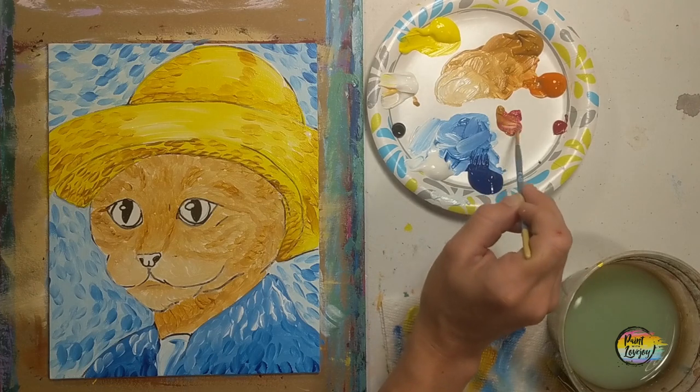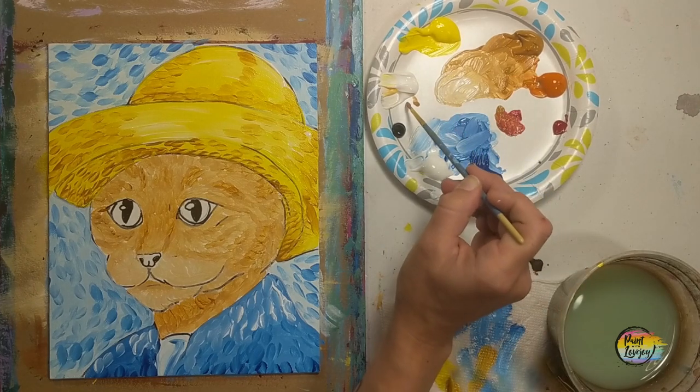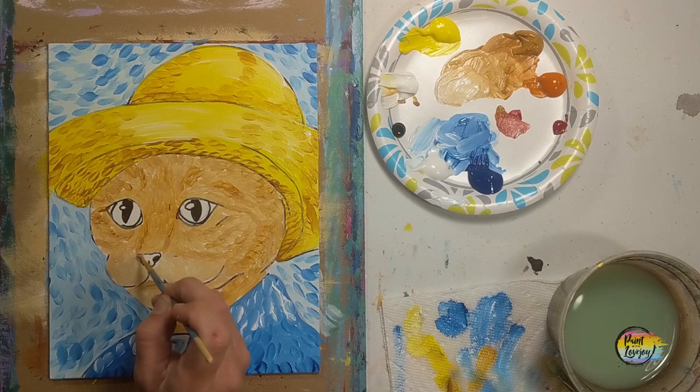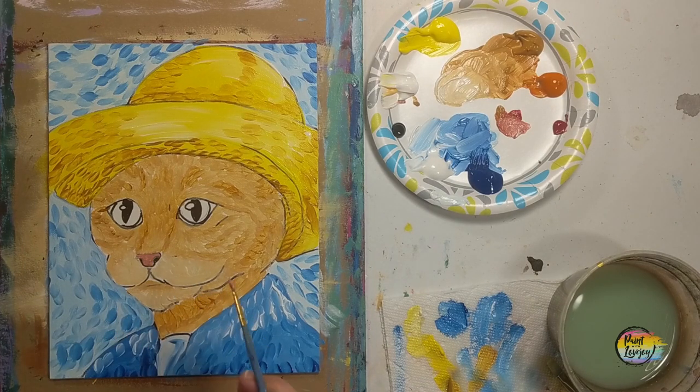A little bit of raw sienna and red paint is going to be a perfect color for the nose of our cat. If it's a little too bright or too dark, you can add a touch of white. Or if you like the intensity, you can stick with just the red and raw sienna. I am using the small pointy brush for this.